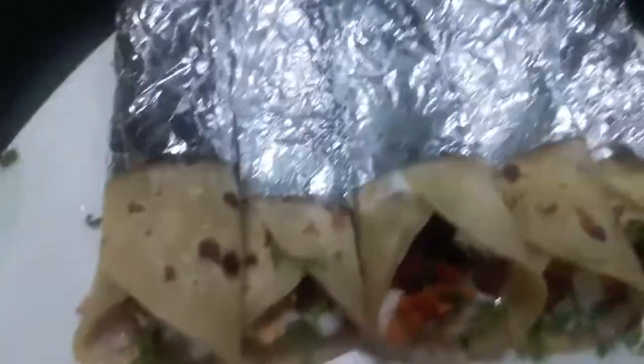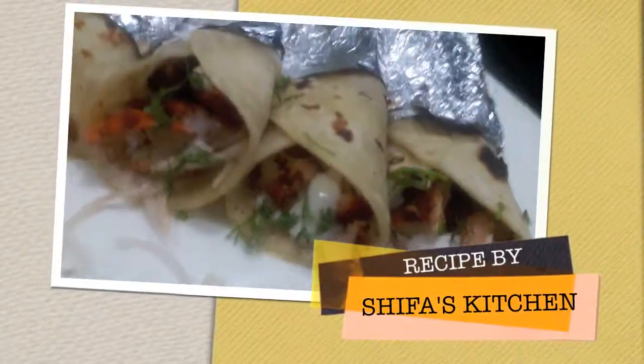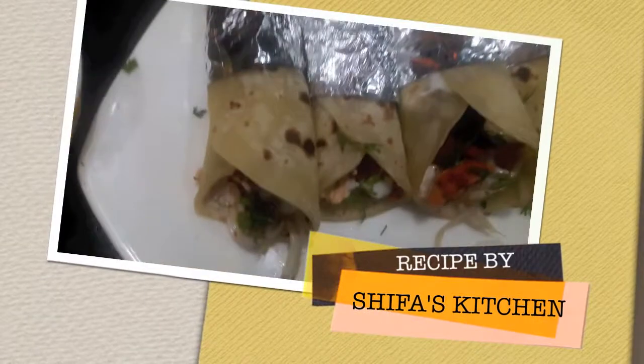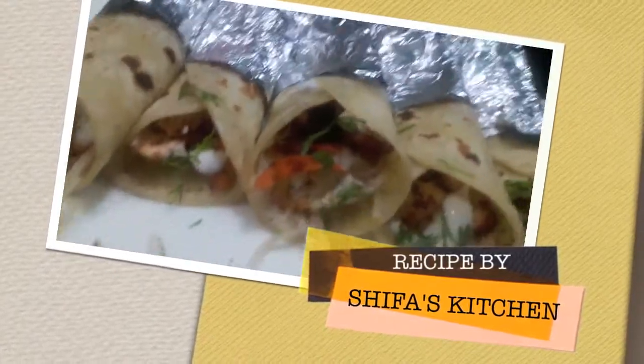Chicken tandoori mayo rolls are ready. If you like my video, please give a thumbs up, do comment and share. Subscribe to my channel and hit the bell icon to get notified whenever I upload a new video.